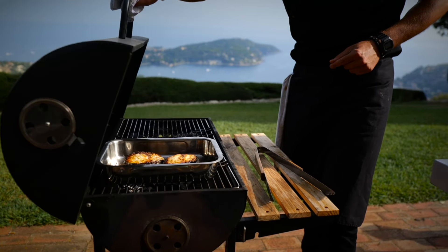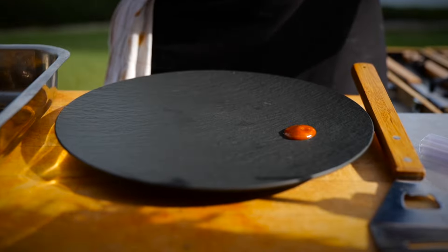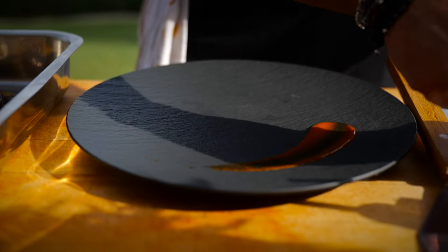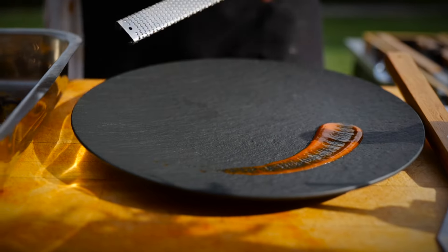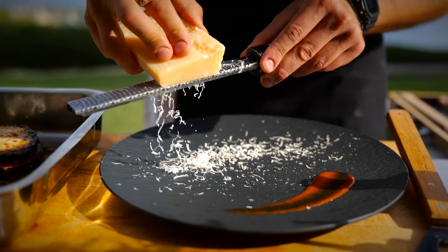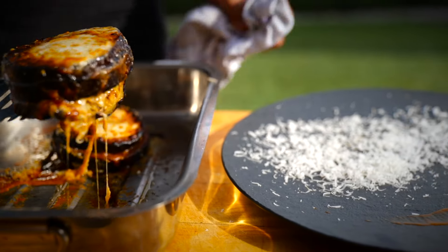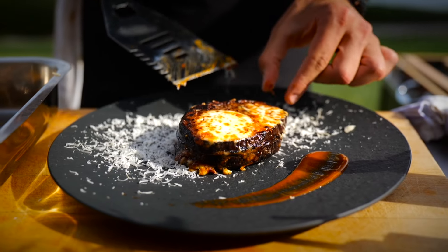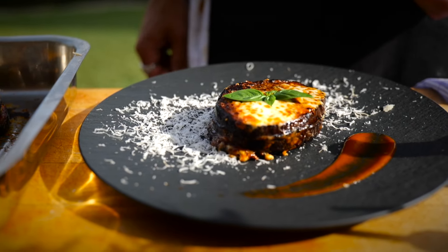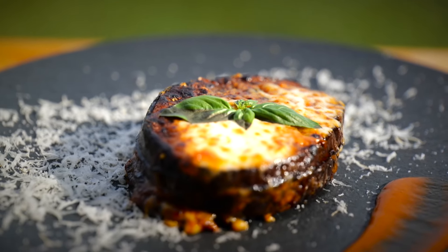Let's check on our eggplant — I'm just going to take it out. We're going to add a little bit of our chili number five regal red pepper sauce as decoration on the plate, and a little bit of grated cheese on the side for contrast. Top it with a basil leaf, and there you have it — eggplant parmigiana with our regal red pepper chili number five sauce.